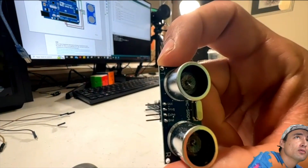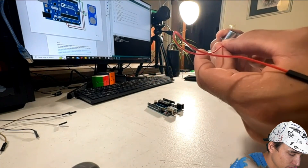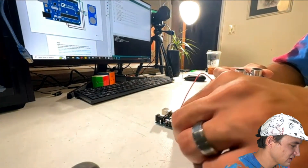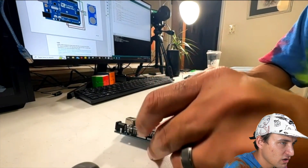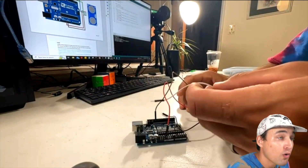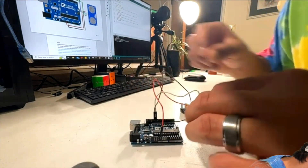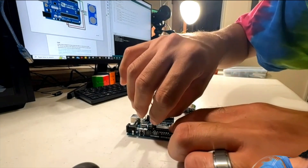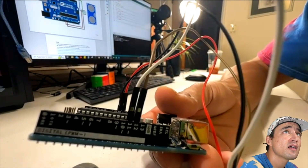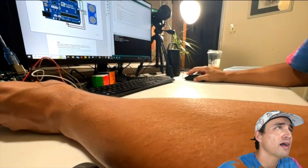Now wiring it up: red goes to the 5 volt, blue to pin 12 (which for me is a brown wire), white to pin 11, and black to ground. So red goes to 5 volt, black goes to ground, white to 11, and brown to 12. That's it — now we can plug this in and go back to our computer to get the code.